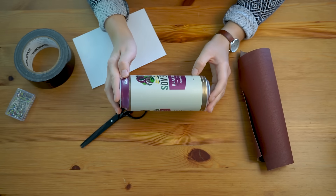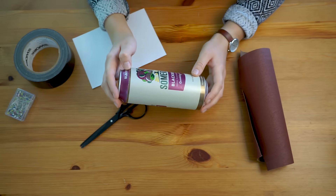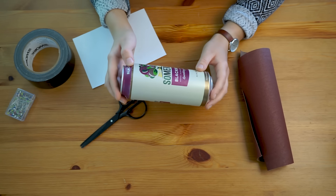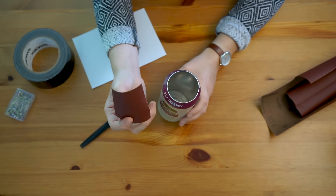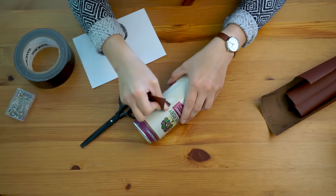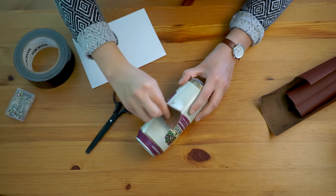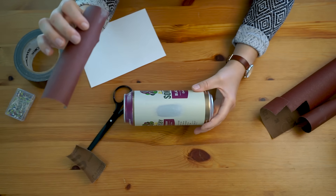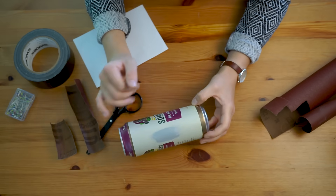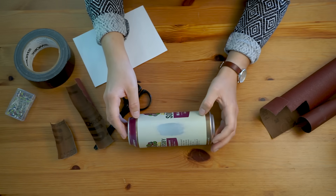To make a pinhole camera out of this, we need to poke a hole into the can. But to make the hole as small as possible, we have to thin out the material of the can first. So what we are going to do is take a piece of sandpaper, sand the area down, and then make a hole — just to make sure it's small and the material around it is thin. I'm going to start with some rougher sanding paper and choose a spot where I think the pinhole would be good. Once we have taken quite a lot down already, we can also use a less grainy sandpaper and repeat the process. Just take your time sanding this down.